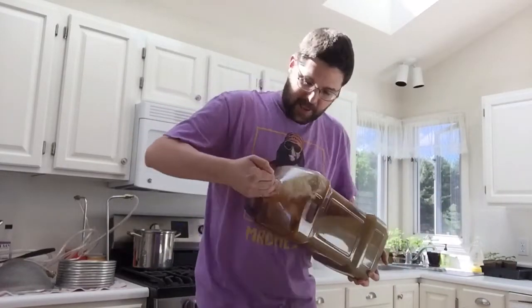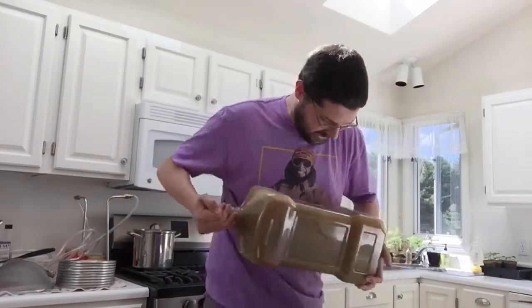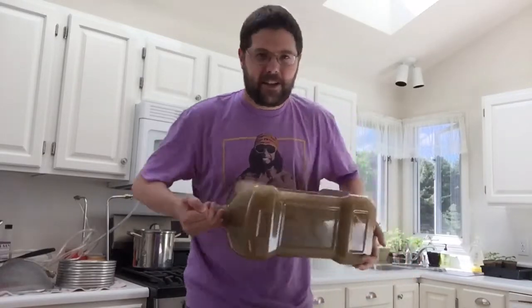Make sure you put a nice stopper in the end of your container or else you might have a crazy mess. And you just shake the heck out of this thing.